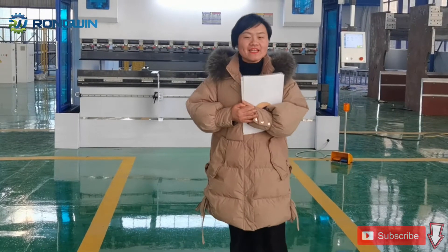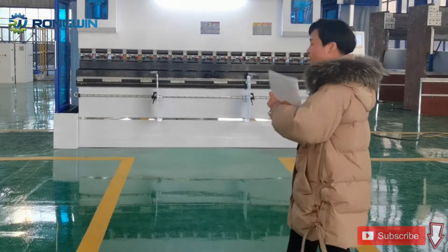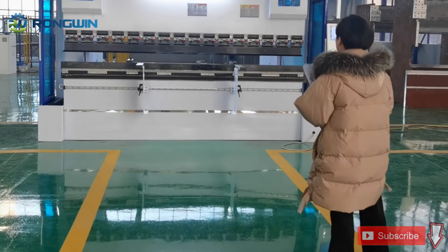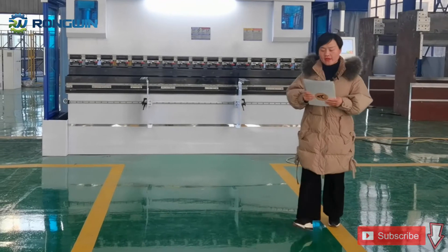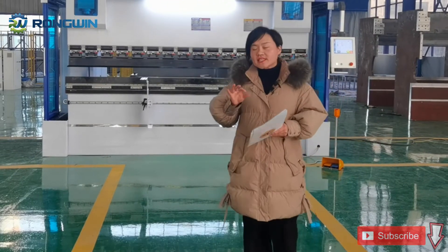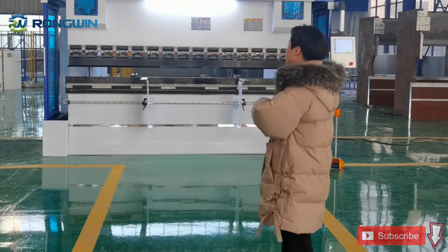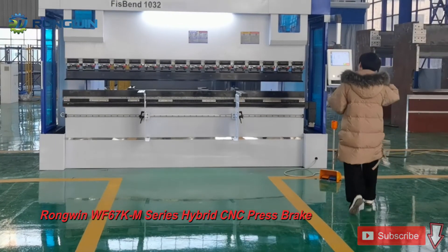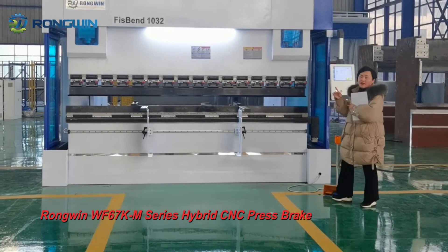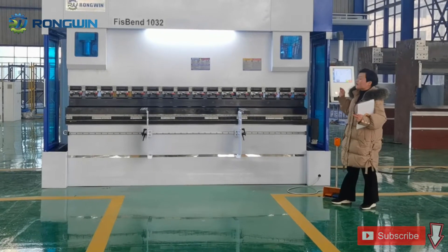Hello everyone. Today we want to introduce one type of our top-level CNC press brake. We have six series press brakes, and today this machine is our 100-ton, 3.5-meter model.